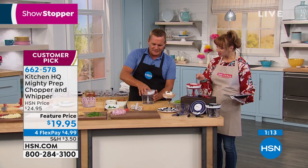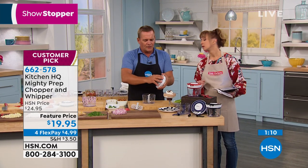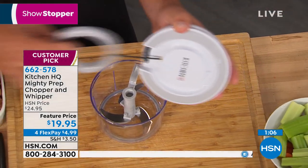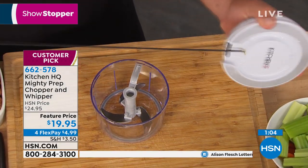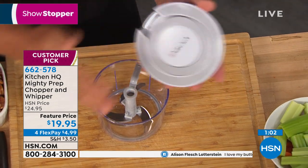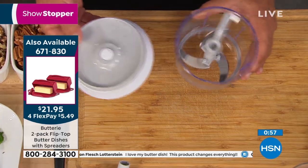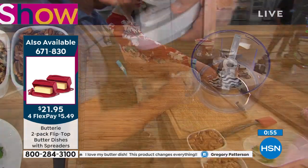Heidi's asking how sturdy the pull cord is. It's a nylon cord, and there's a return spring inside so it pulls back every time. It's very sturdy. To clean it out is so simple — just rinse it under hot or cold tap water and let it drip dry.